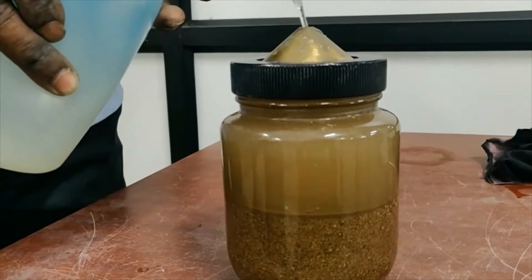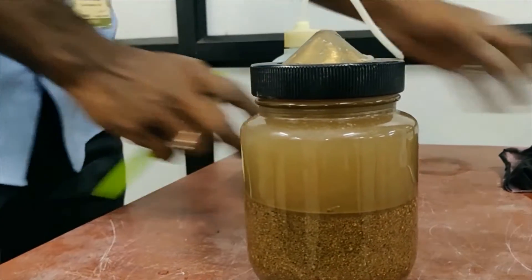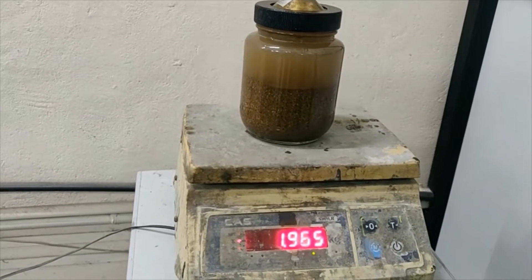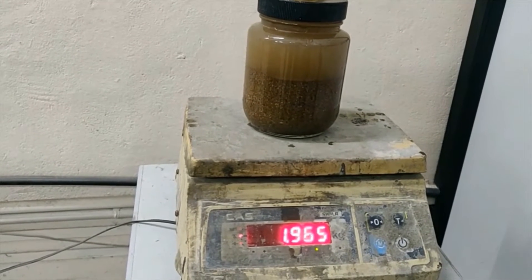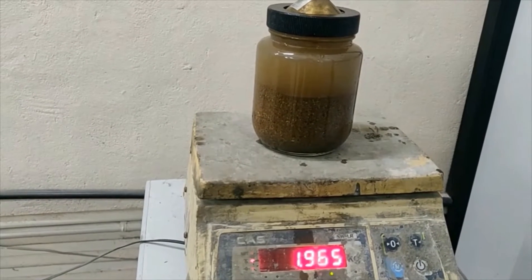Since the lid is very tight, we can see that there is no leakage of water from the lid. The weight shown on the weighing scale is 1.965 kilograms. This is marked as W3, which contains the weight of the jar, the weight of the sample, and the weight of the water together.